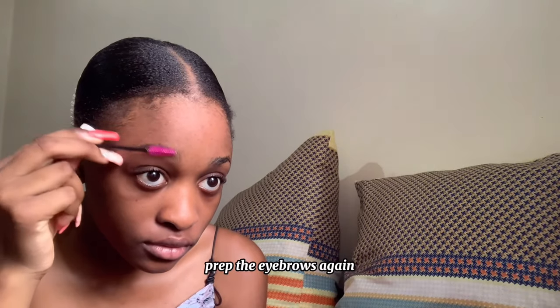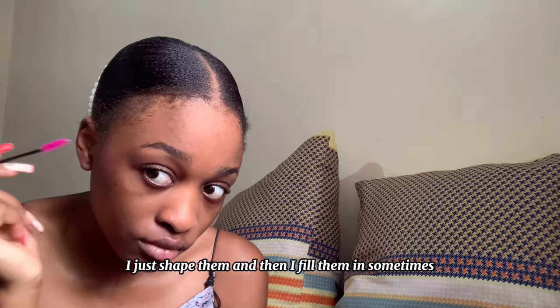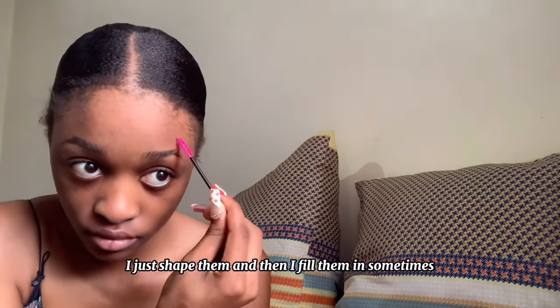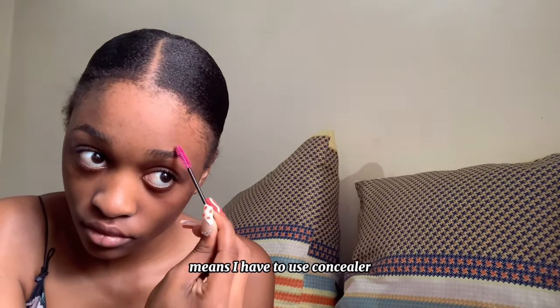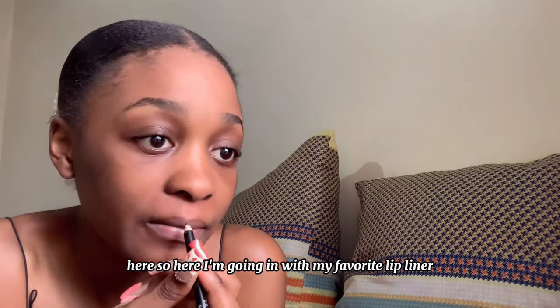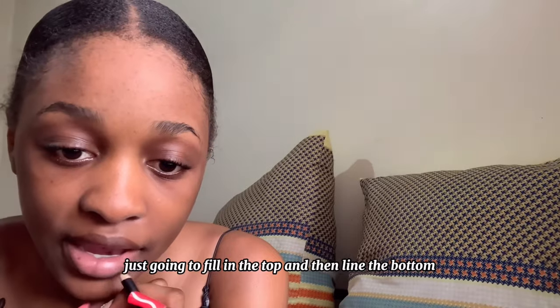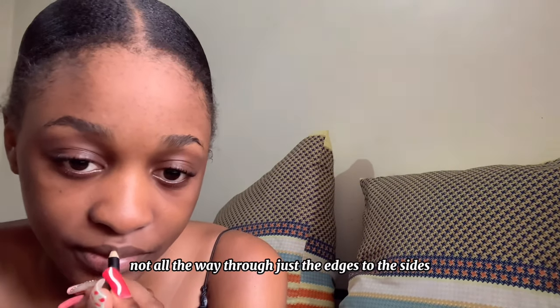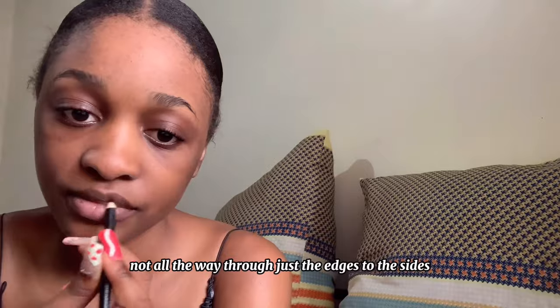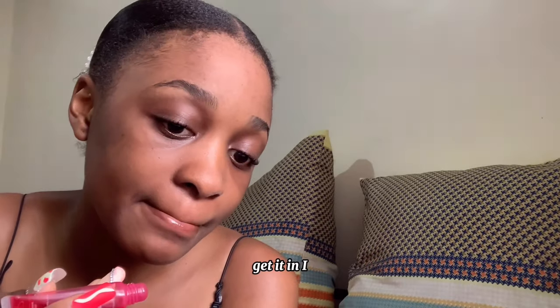So this is me the next day. I prep the eyebrows again. I really don't know what to do with my eyebrows — I just shape them and fill them in sometimes. But filling them in means I have to use concealer. So a makeup artist should help me out here. Now I'm going in with my favorite lip liner, the brown one, filling in the top and then lining the bottom — just the edges to the sides. This is my favorite lip gloss, Starry USA — get it in and mix it up.